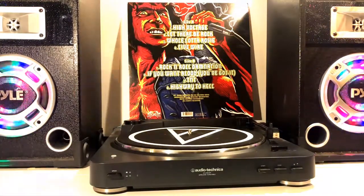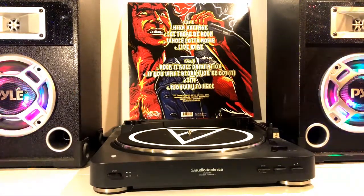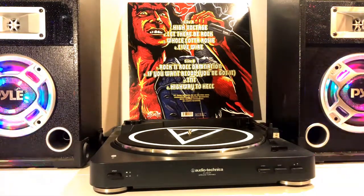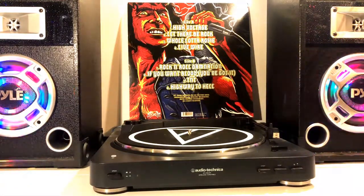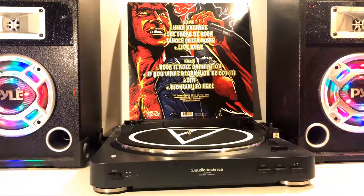Once we get around to the back side of the vinyl it shows us the all-star team of songs that lay on this vinyl. Side A consisting of High Voltage, Let There Be Rock, Whole Lotta Rosie, and Livewire. And Side B consisting of Rock and Roll Damnation, If You Want Blood You've Got It, TNT, and Highway to Hell.